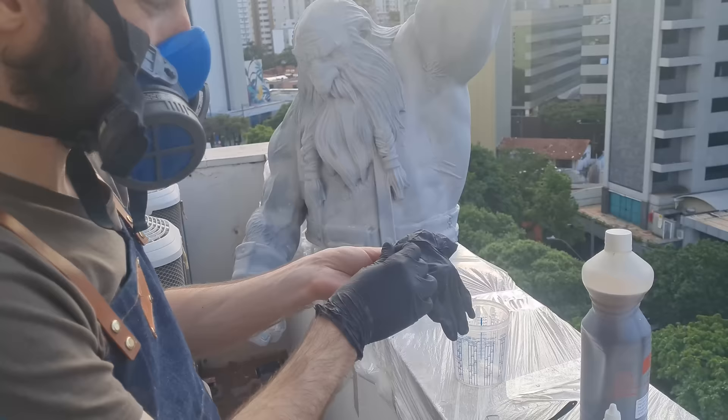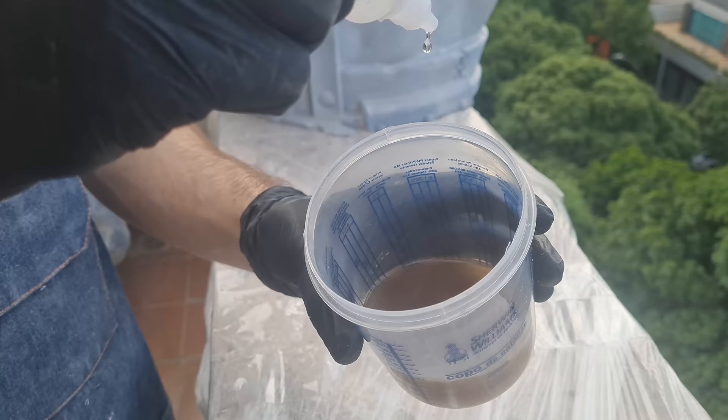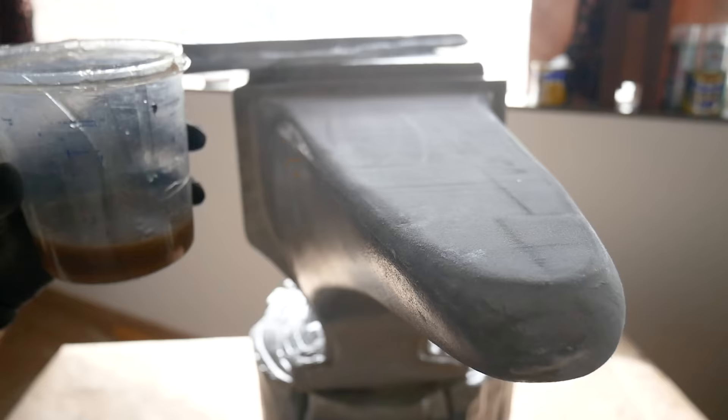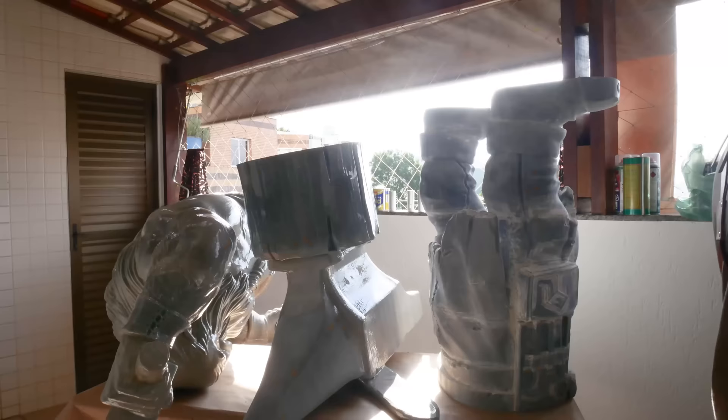To avoid leaving any marks from the thick layers of printing with filament, we use a polyester resin that is normally used with fiberglass. That served to create another shell, making the surface much smoother. We used a few layers of this resin over the entire surface, basically using a brush with soft bristles and mixing the resin little by little so as not to waste it. Don't forget that after this resin receives the catalyst, we have less than 5 minutes for it to start hardening.